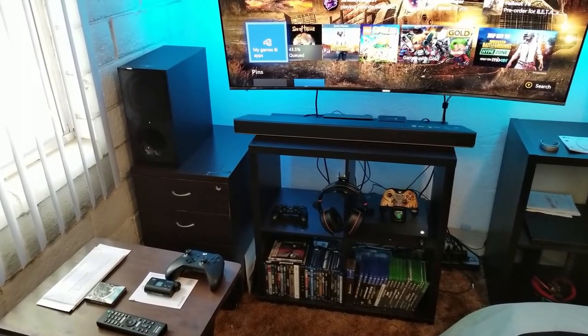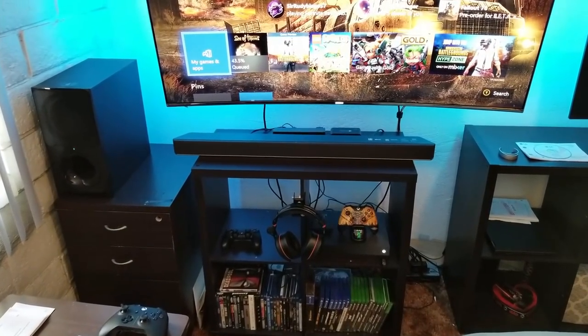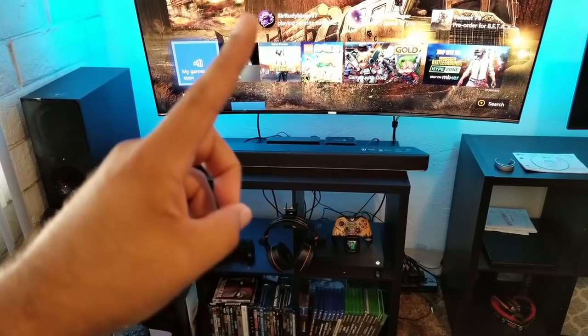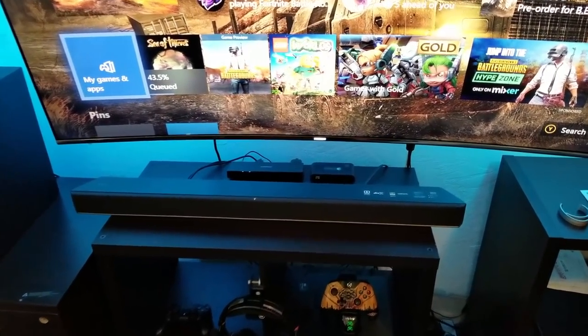Hey guys, how's it going? Jose here. I'm back with another video and this time I'm going to give you a small tutorial on how to connect your Xbox One X to your soundbar and then to your TV. This is the Sony HT-X9000F.